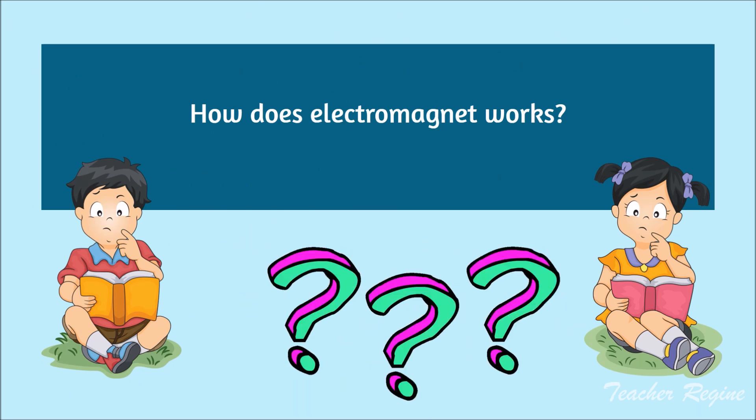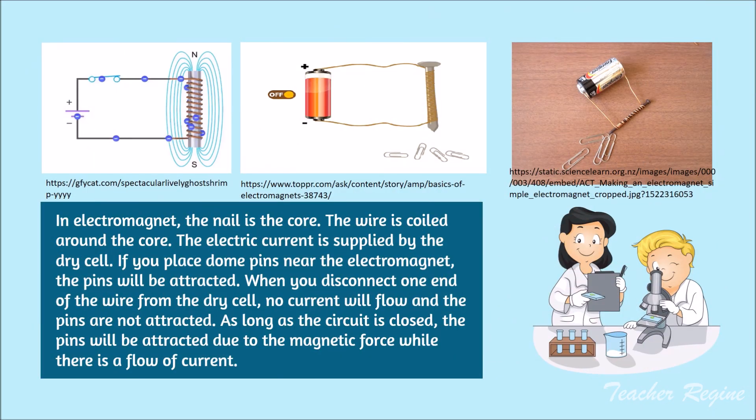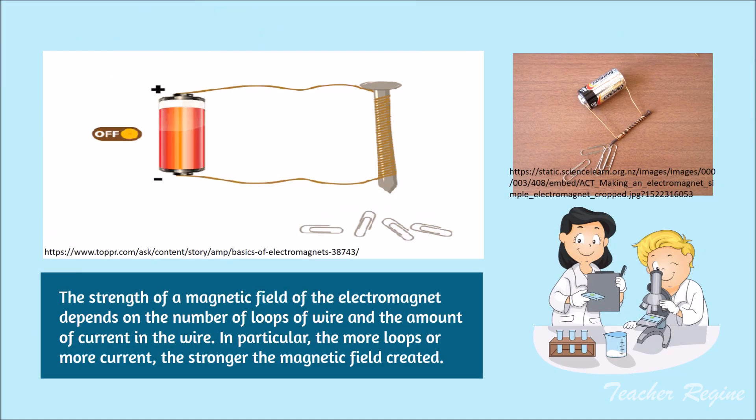How does an electromagnet work? In an electromagnet, the nail is the core and the wire is coiled around the core. The electric current is supplied by the dry cell. If you place some pins near the electromagnet, the pins will be attracted. When you disconnect one end of the wire from the dry cell, no current will flow and the pins are not attracted. As long as the circuit is closed, the pins will be attracted due to the magnetic force while there is a flow of current. The strength of the magnetic field of the electromagnet depends on the number of loops of wire and the amount of current in the wire.